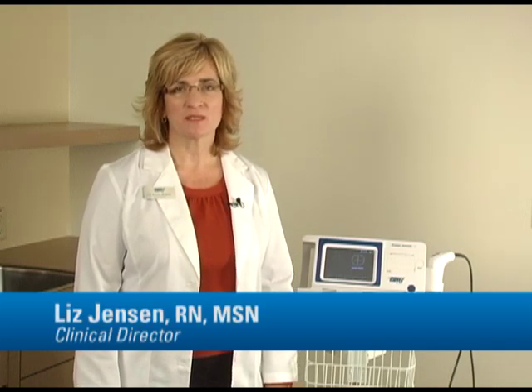Hi, I'm Liz Jensen. For over 20 years, I've been a nurse executive and educator, and I'm currently the clinical director at Direct Supply. Today, I'm going to show you how easy it is to use the Direct Supply Attendant Bladder Scanner.